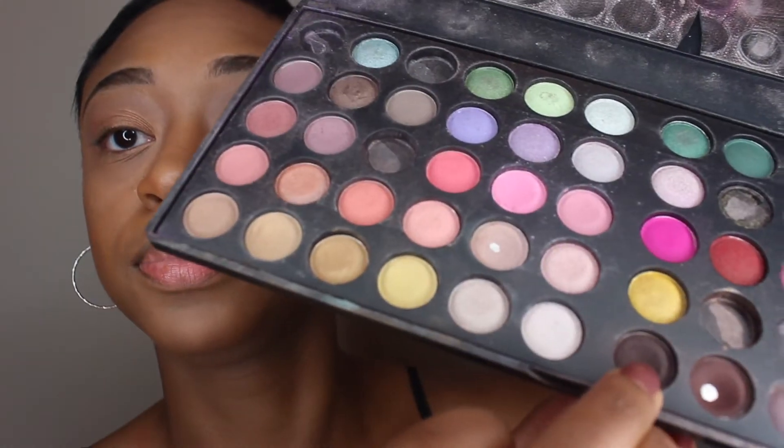Now going into the BH Day and Night Palette. I am using that grayish color and putting that in my crease as a transition color. Then going back into that same palette with a nice dark brown color that I am using to darken up my crease a little bit and just to smoke it out. Blending it out with my blending brush.